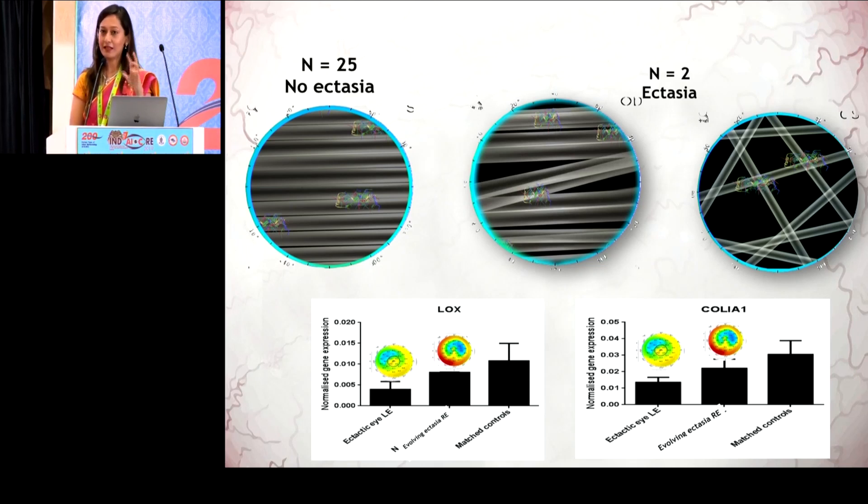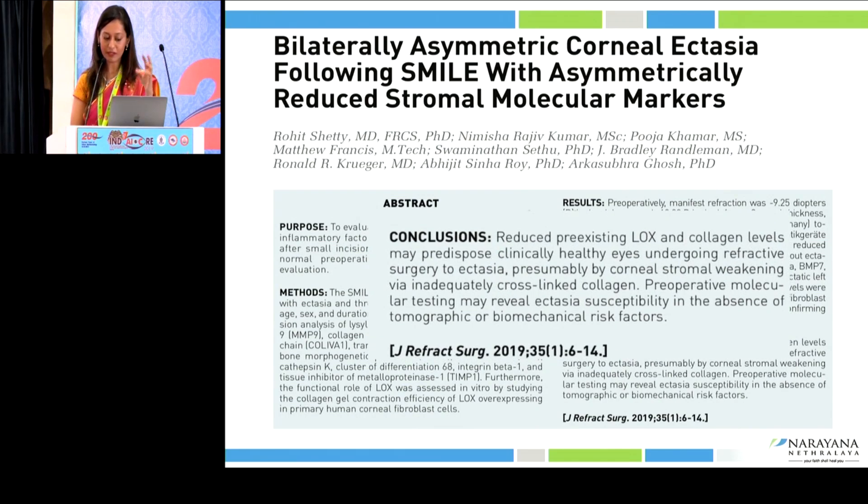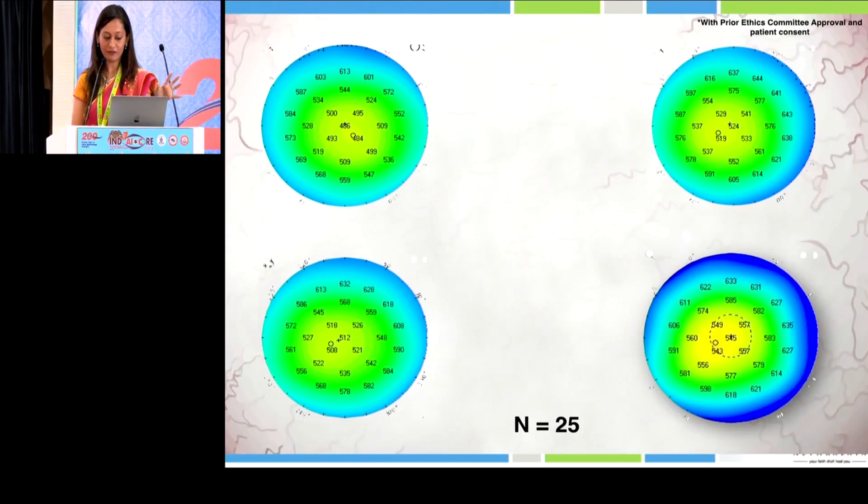This case is the first of its kind — a novel finding that LOX and collagen A levels can lead to ectasia. This was recently published in JRS, suggesting that reduced pre-existing LOX and collagen levels may predispose healthy eyes to refractive surgery-induced ectasia, and that pre-operative molecular testing may reveal ectasia susceptibility even in the absence of tomographic or biomechanical risk factors.